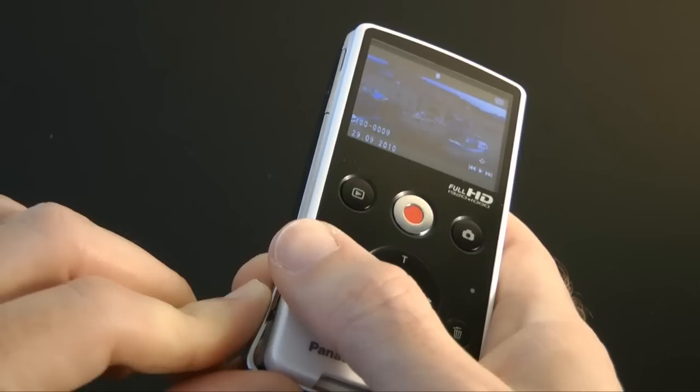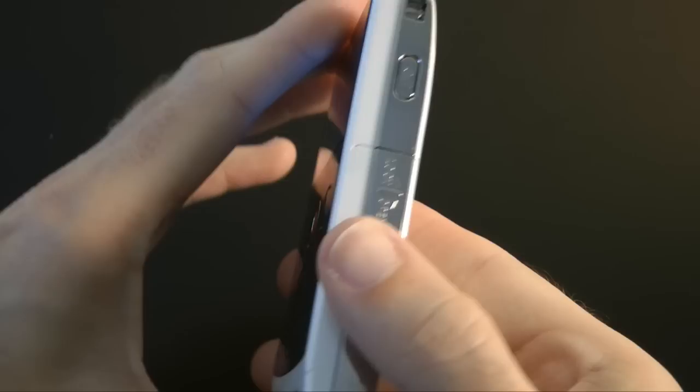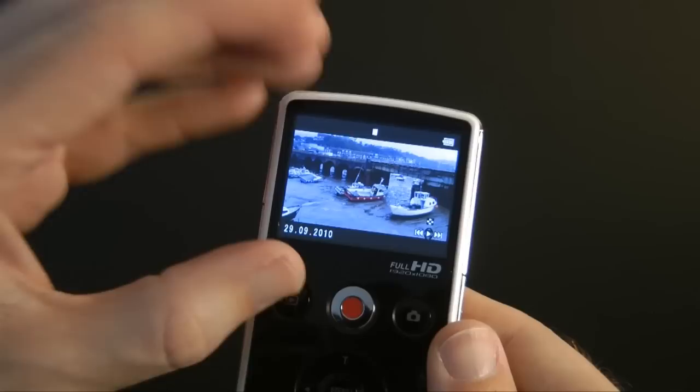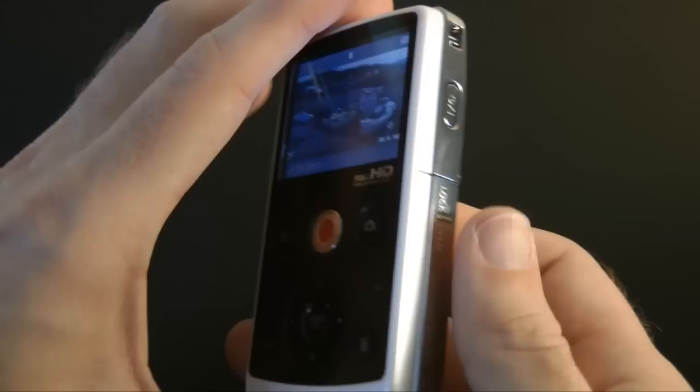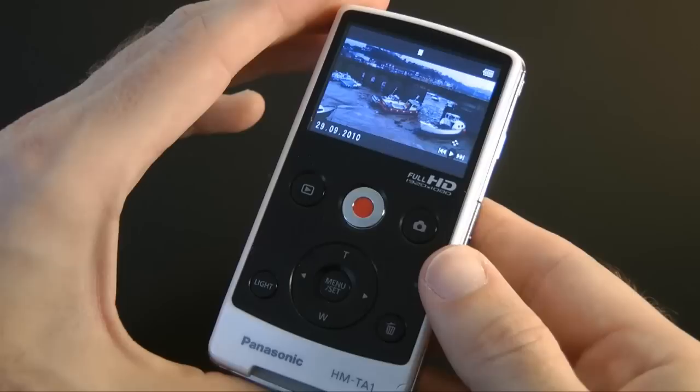But apart from that, this is certainly one of the best pocket-size HD camcorders currently available, and I've been extremely happy with the quality of the video capture. The Panasonic HM-TA1 costs £130 in the UK or $180 in the US, and I think that represents a very good purchase if you want a portable HD-capable camcorder.